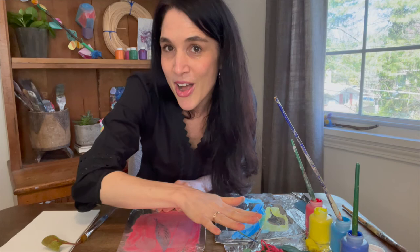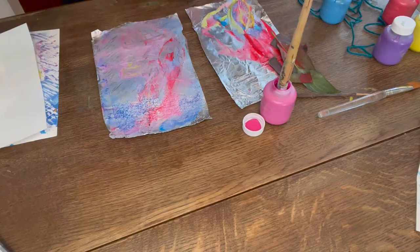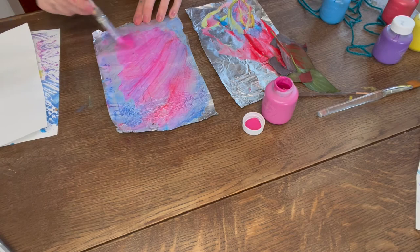Let's play with our objects. I'm going to keep working on this same piece of aluminum foil — I could wash it off, but I'm going to paint right over it. It'll be just fine.